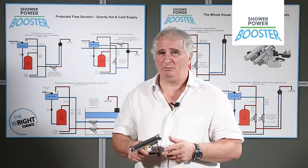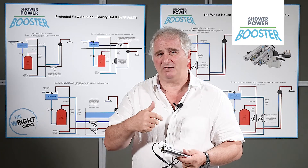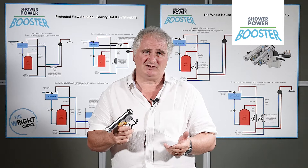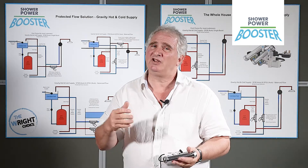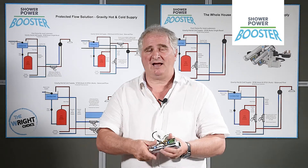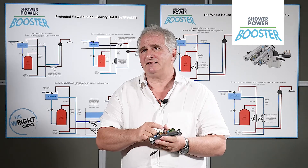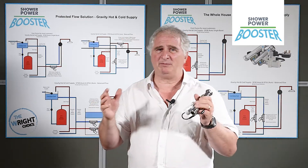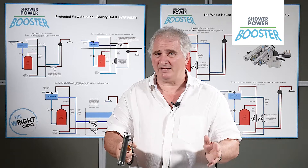For most people, a single pump on the hot water near the cylinder will boost every tap and shower in the house. For others, you may want to protect a shower which is turning hot and cold when somebody opens a tap, in which case you'd boost the pipes, maybe under the bath, to that tap. Because of its unique properties, it can be fitted any distance away from the cylinder. A lot of pumps need to be fitted near the cylinder and have to be upright. This can be fitted anywhere in any house, in any place.